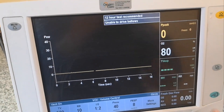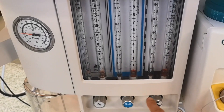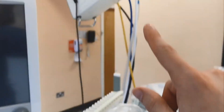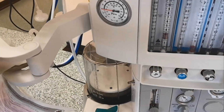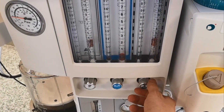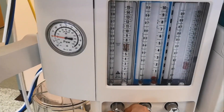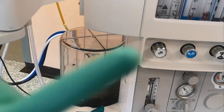The machine is telling me it's unable to drive the bellow because I didn't turn on the gas. The first thing is to open the gas so that air flows from the wall into the machine, passes through the flow meters, and into the circuit. Now that I've opened the flow, you can see the bellow here starts to fill up.